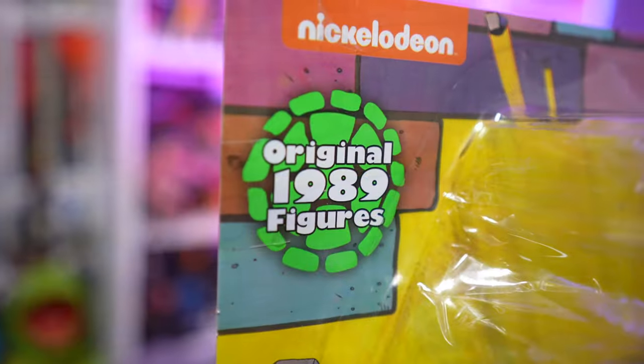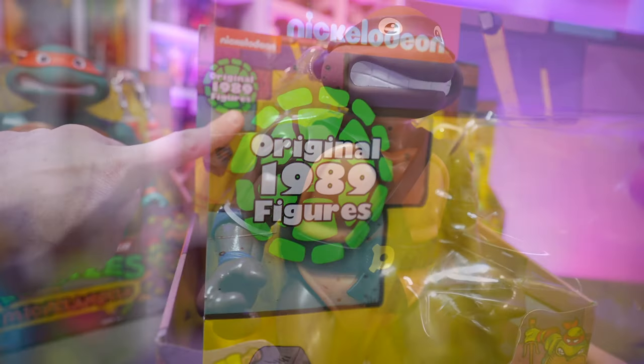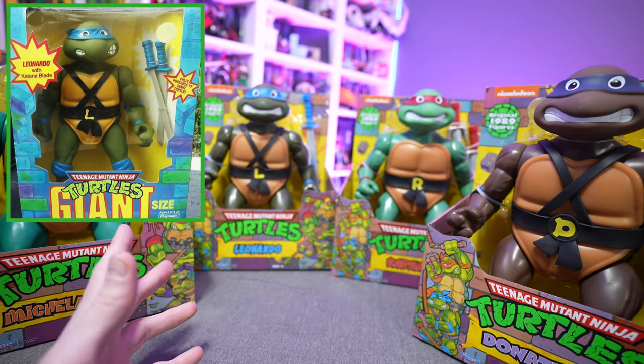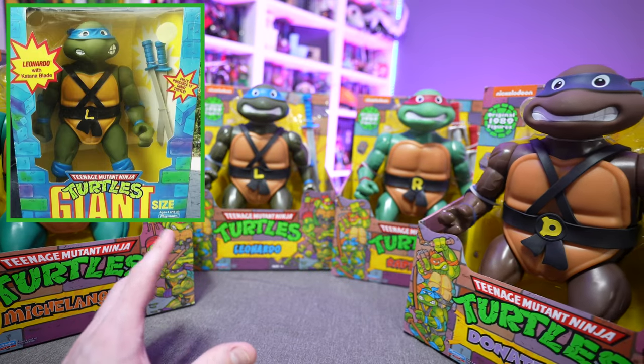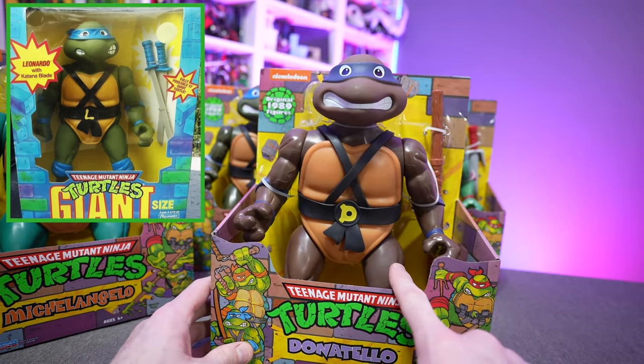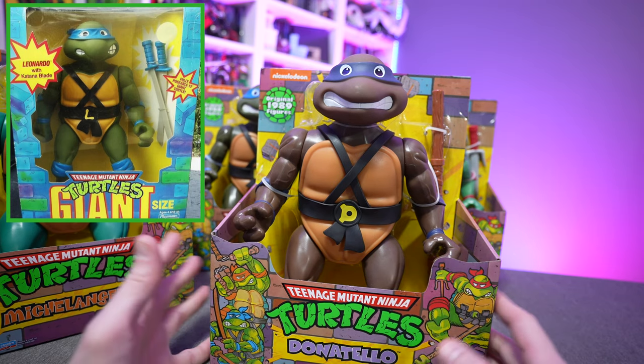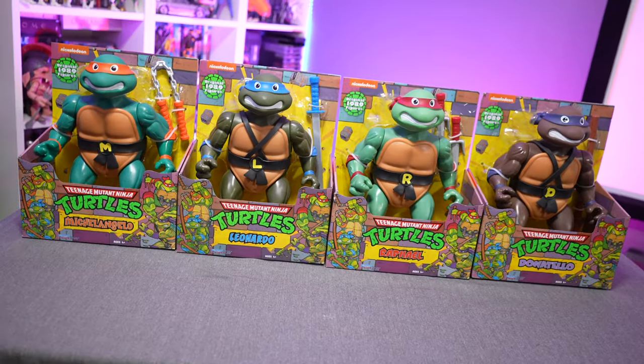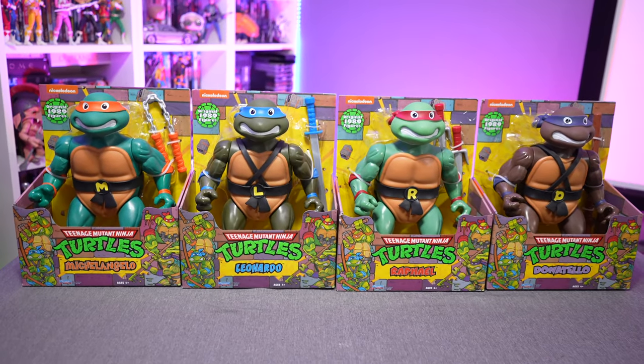Now, if you're familiar with the original 1989 figures, these aren't them — these have been changed. The original 1989 figures looked a little bit different and had different scale. Notably, these are 12-inch while the original figures were 13-inch. And if you're noticing any kind of cohesive nature amongst their heads, that's because they're all using the exact same head.